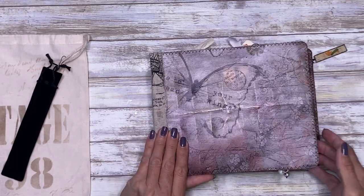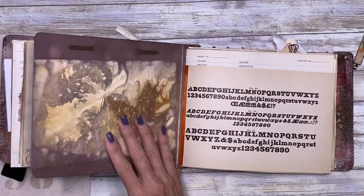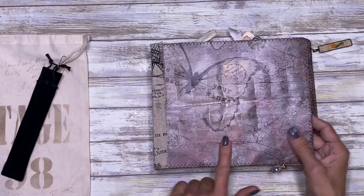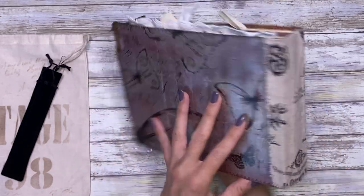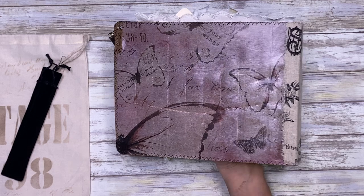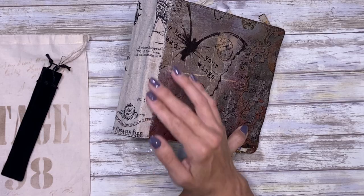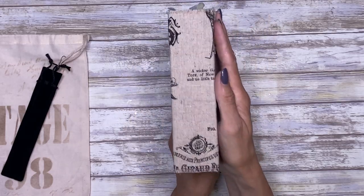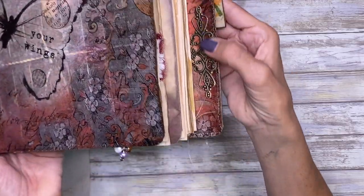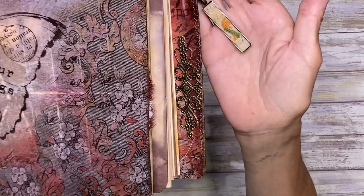It's an eco-dyed folder that I have taken and decoupaged some Prima tissue onto, inside and out, other than that middle section — I didn't want to cover up that eco-dyeing. I got this gorgeous fabric from Julie at the Old Design Shop that I put on the spine. I did put a little metal filigree here, and I added one of my UV resin charms at the top.